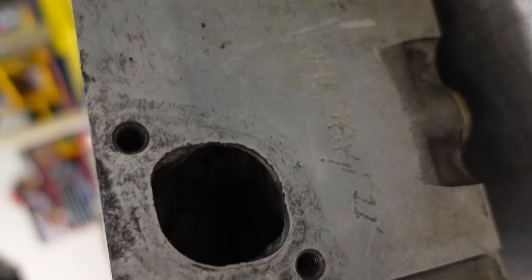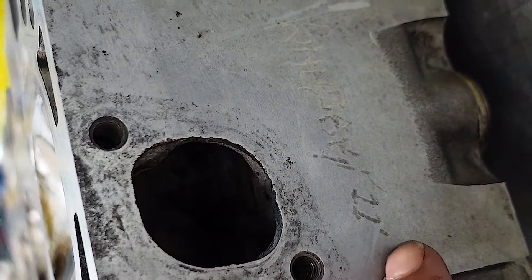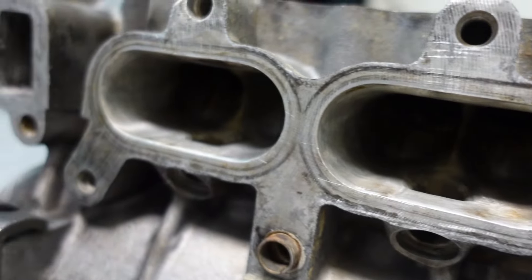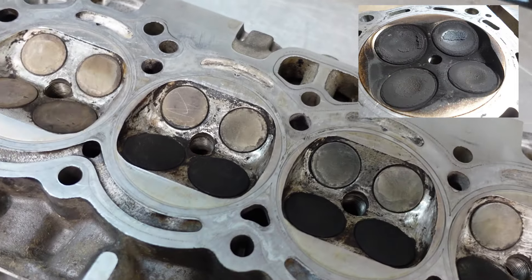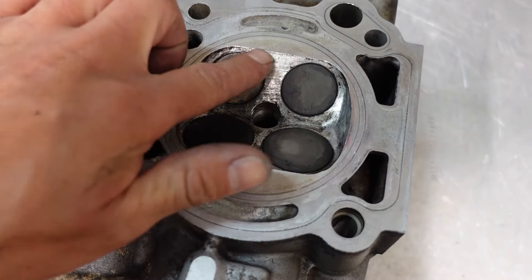You guys who are fans of the podcast, here it is — Mr. Schubert's signature. 2011, Mr. Schubert ported this cylinder head. These were full of junk, like stuck, so I did my best to get all these deposits out. But you can see the port work.